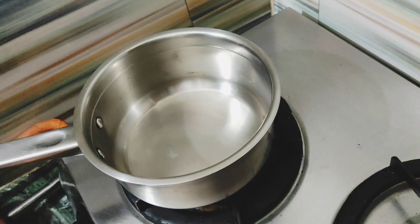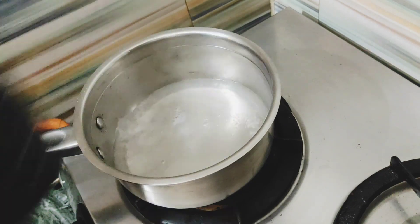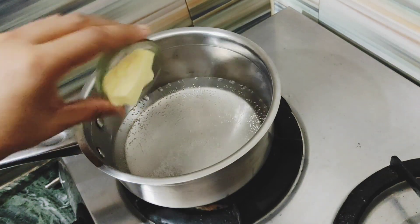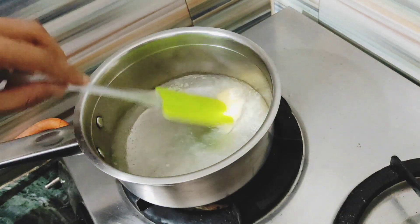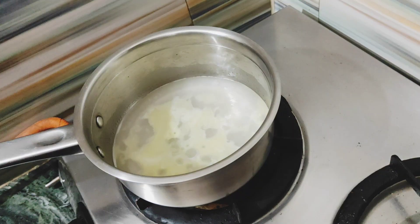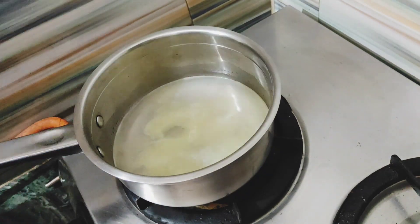Firstly, take a pan, put it on a low flame, and add 1 cup of water to it. After the water gets warm, add 2 tablespoons of butter. Using a spatula, keep stirring until the butter melts completely, then add a teaspoon of vanilla essence — this step is completely optional.